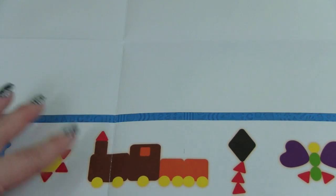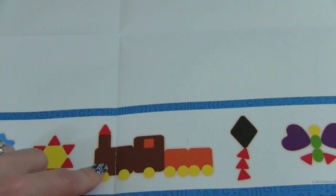I'm really excited about this. We're going to make a train out of Play-Doh. So let's try that out.